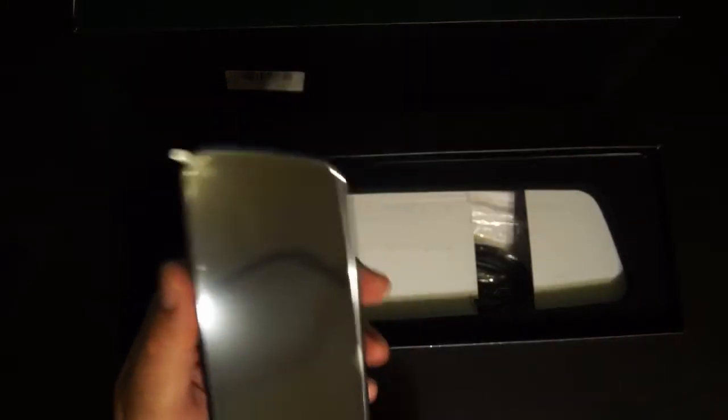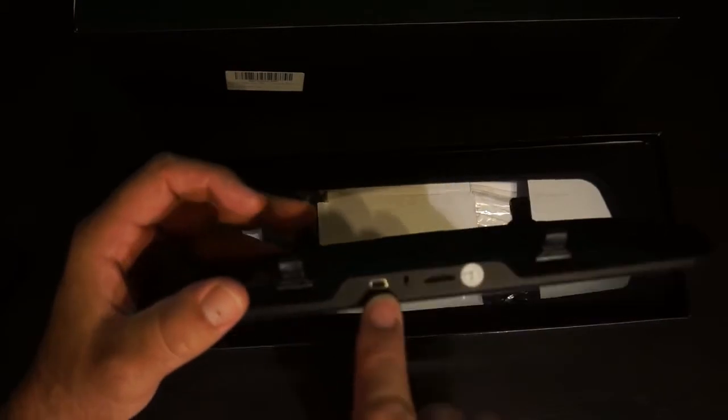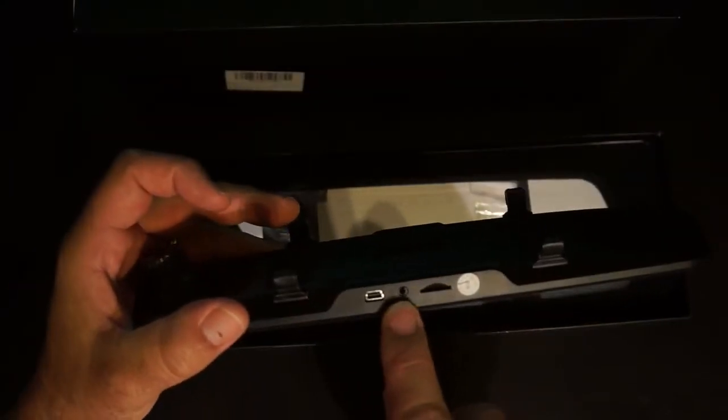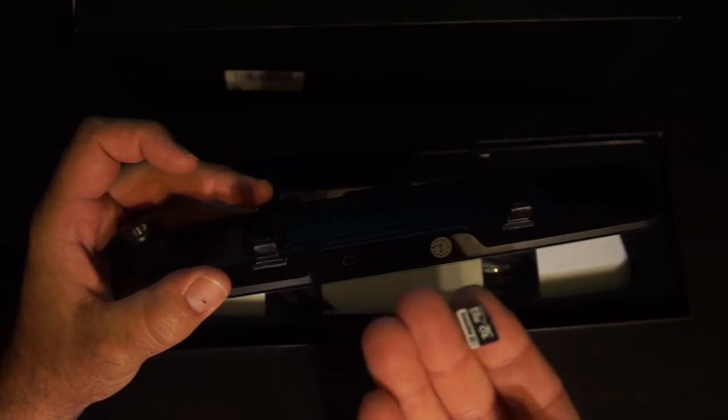I hate unboxings, but this is an unboxing partly because I just got it and I want to show you quickly what it looks like, and partly because it has a really cool box. So there it is. It comes like this with a plastic film on it that you need to peel off before you use it. I don't know if you can see in there, but there is in fact a screen inside.